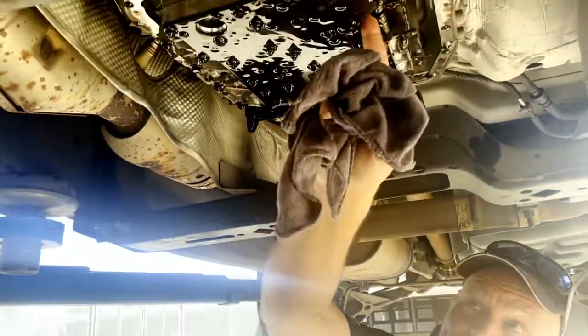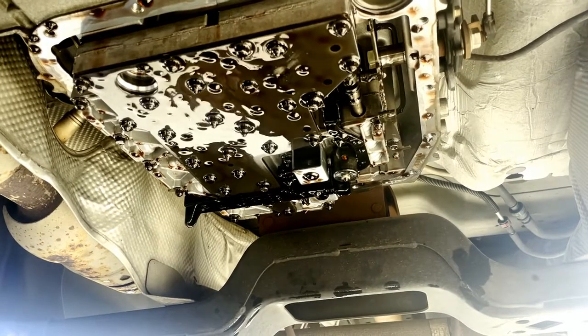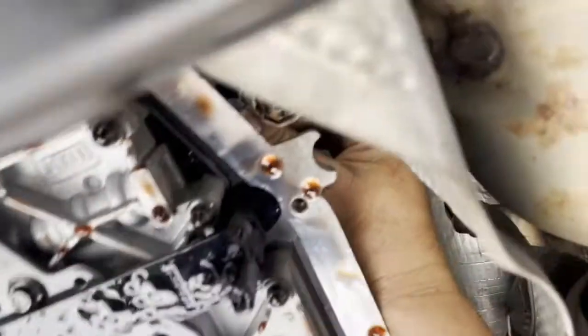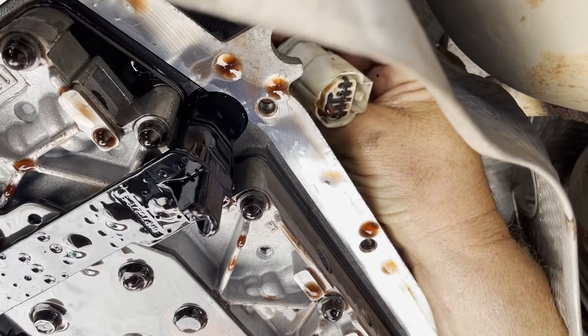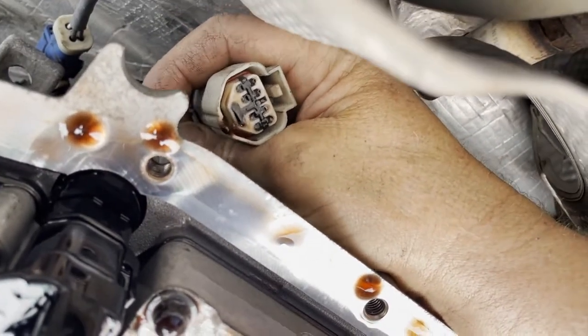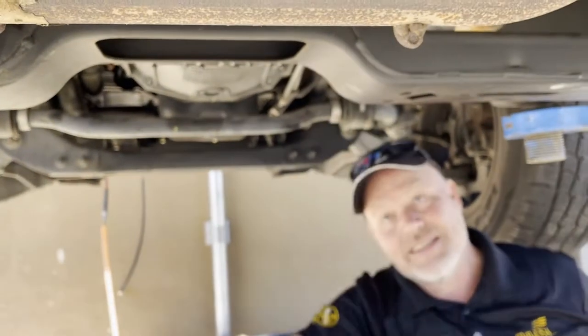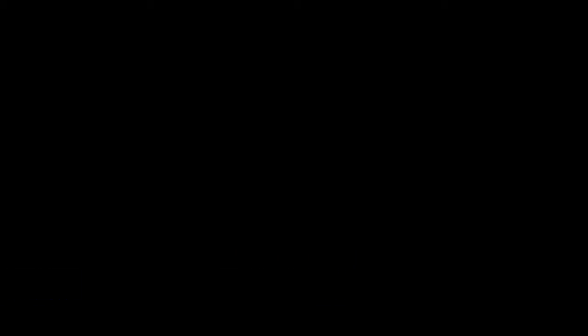I'm happy with my shift solenoids, I'm happy with my EPC — I am not happy that the TCC solenoid is burning hot. No question, I would change that. Before I disconnect the solenoids, I'm going to disconnect the transmission connector, and when I look at it I'm going to check my pins. I'm not happy with something else I'm seeing here — you see a lot of fluid on the bottom of this transmission connector. There should be no fluid there. Maybe we have an internal seal issue or the connector is cracked. The fluid is going up through the connector and contaminating the pins inside — that's not good.